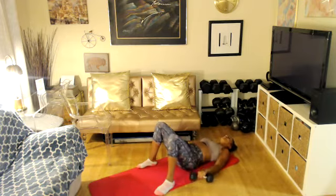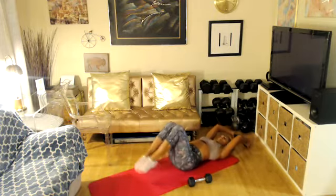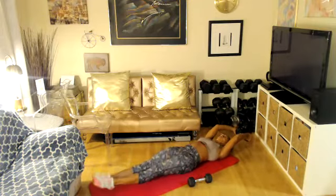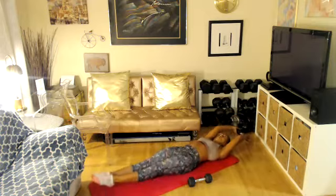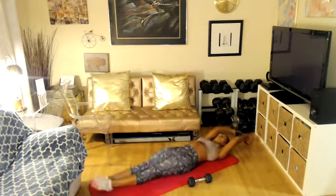Drop one weight. Get ready — you're going to curl up like a ball, extend overhead. One minute. Ready, let's go. Keep going. 25 seconds. 20 seconds. 15. 10 seconds. Eight, seven, six, five, four, three, two, one. Take a break. Nice job.